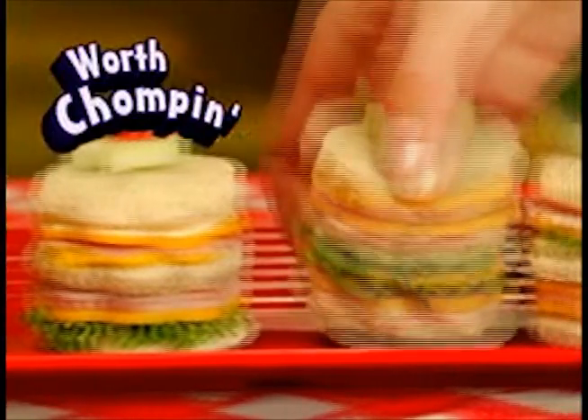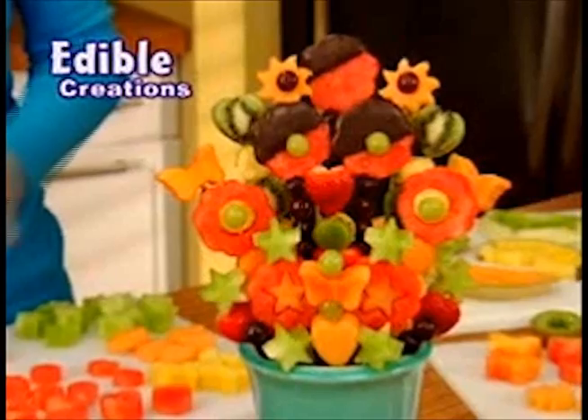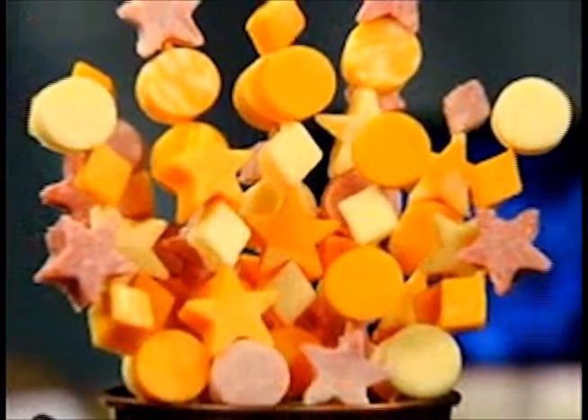What's eye-poppin', worth chompin', and always show-stoppin'? Pop Chef! The new fun-tastic way to make delicious edible creations your family will love to eat! Grab your camera to capture this gift-making fun for everyone!